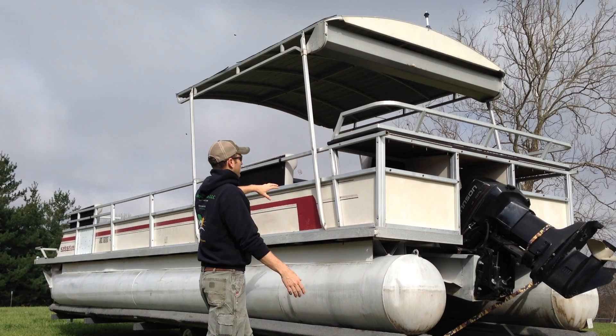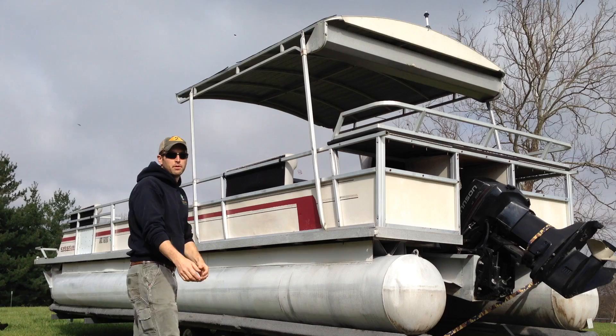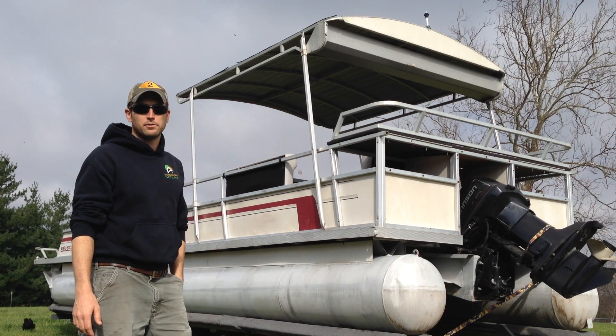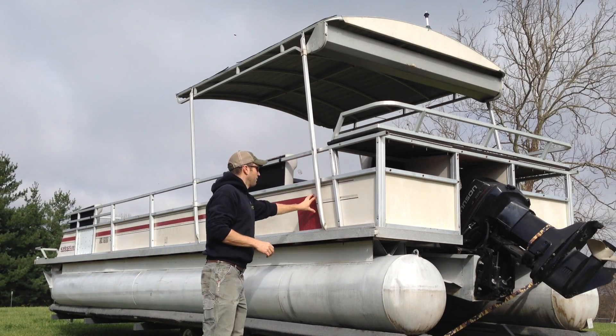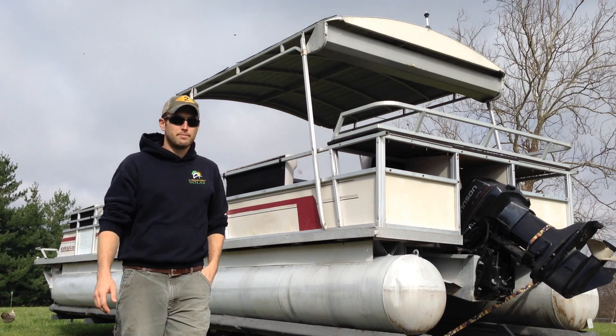Basically what that means is we've got to rip all of this stuff off and redo from the ground up. The solar array with the canopy is going to be about 400 pounds, so I've got to custom build everything there. I also want to get rid of a lot of the fascia and the siding so that it doesn't catch the wind as bad.